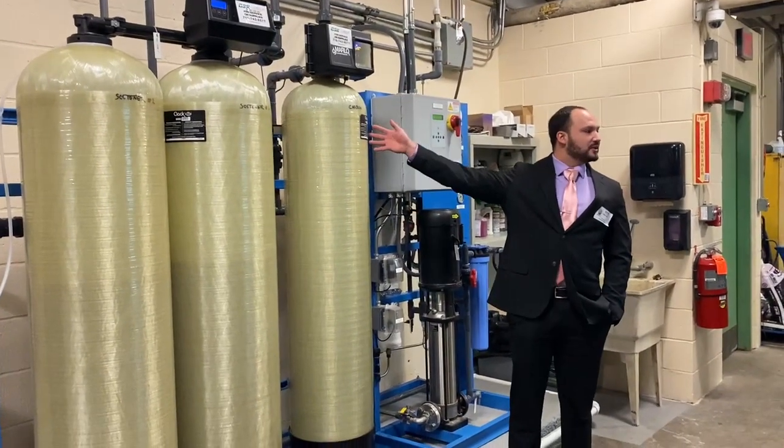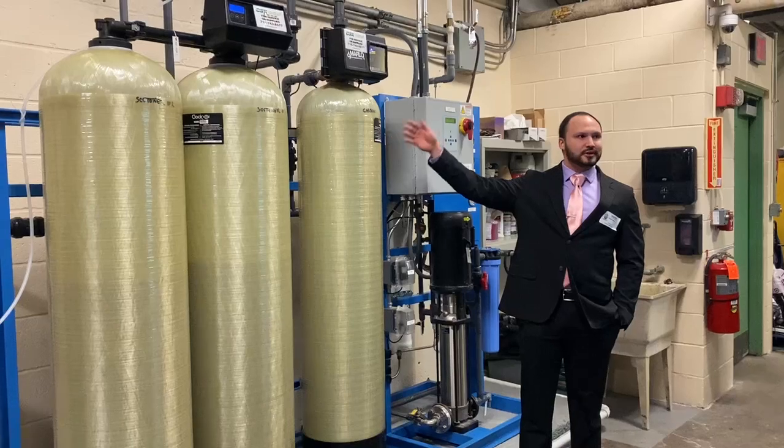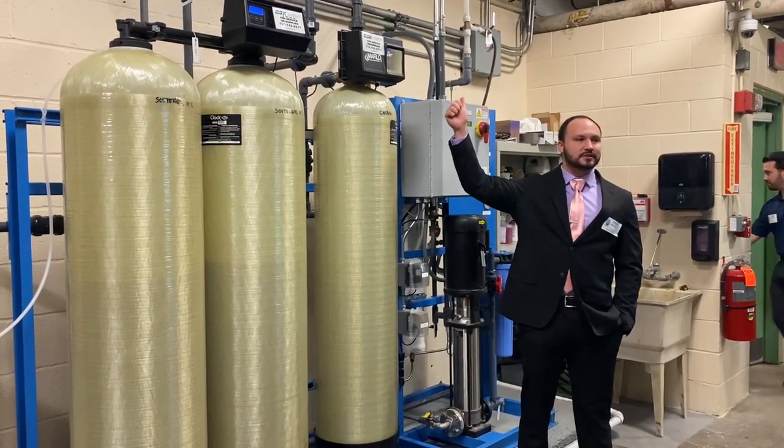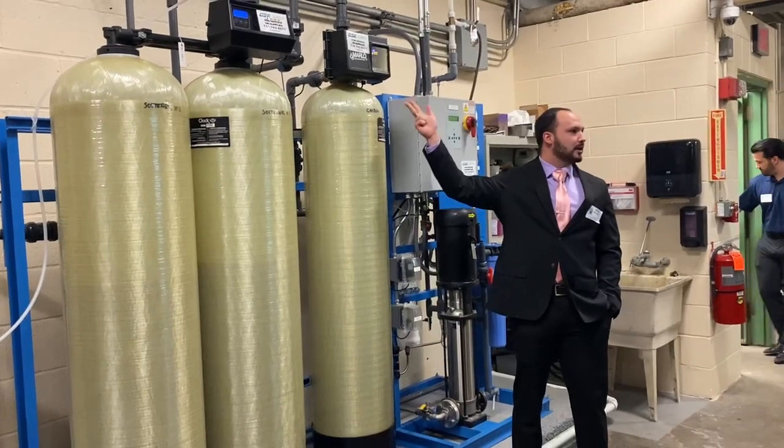This might sound familiar — you might have one of these in your house. If you have a brick inside of your fridge, that is essentially what this is. The carbon filter filters out small particulates, as well as helps the taste and smell of the water.